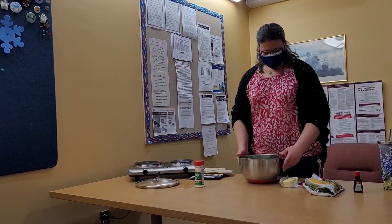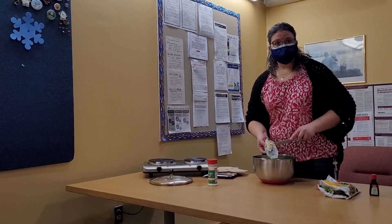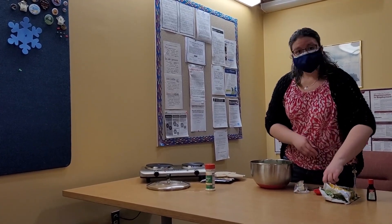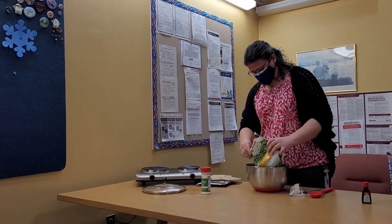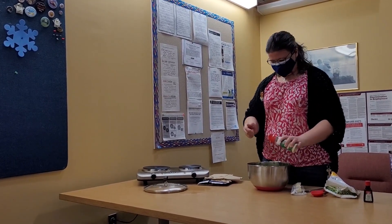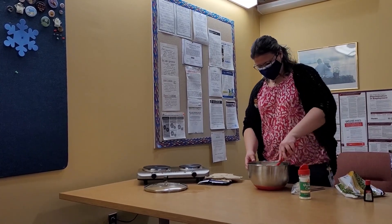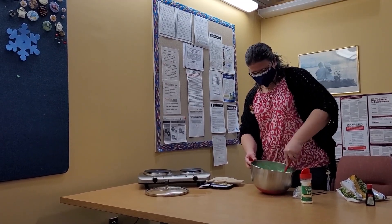We have all of our pasta in a bowl and this is really simple. We're just going to add some butter, some peas, and plenty of Parmesan cheese. Give it a good stir and let the butter melt. Mix it all together.